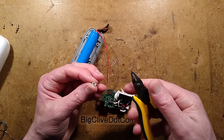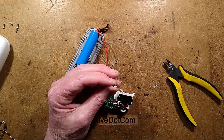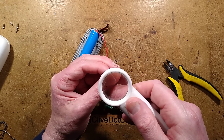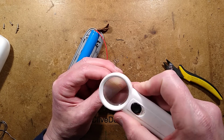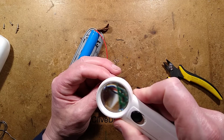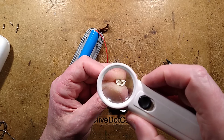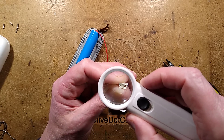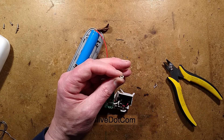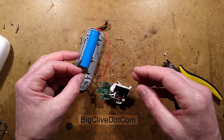I'm going to open this switch to see inside. A little tactile disc has popped out — that's probably cleared the fault. I can't see anything obvious in here. There's a possibility that even just by desoldering it, it's melted the little whiskers, because they are literally at a molecular level. Either way, that has cleared the fault.